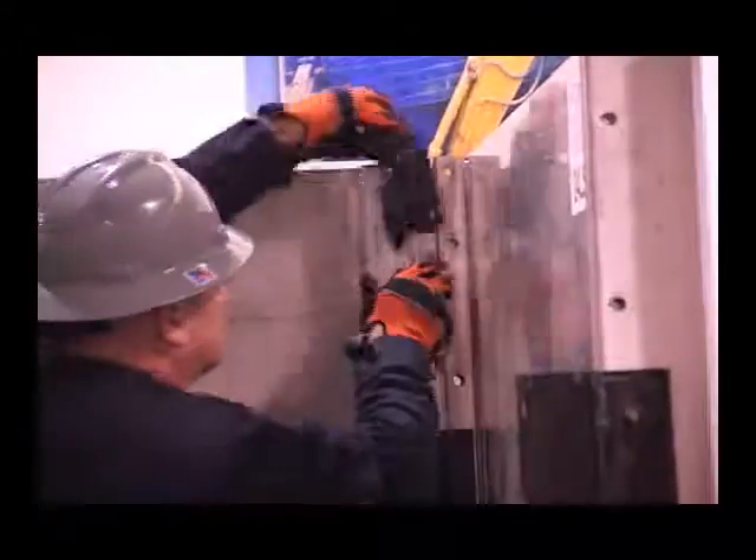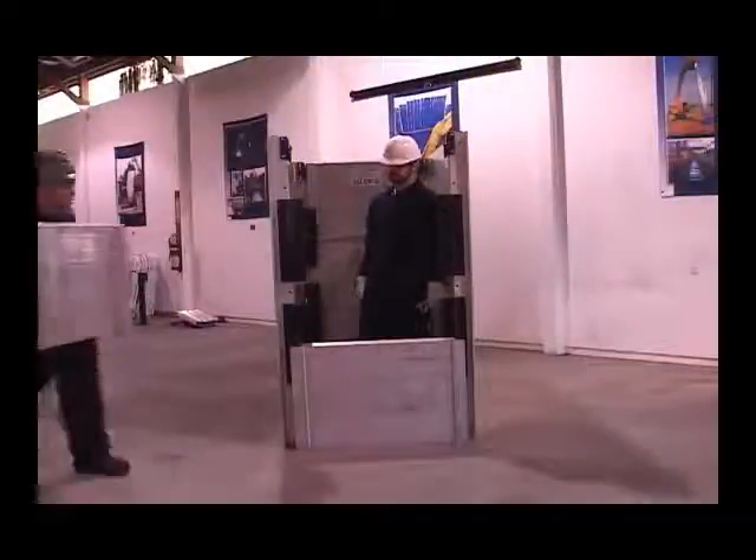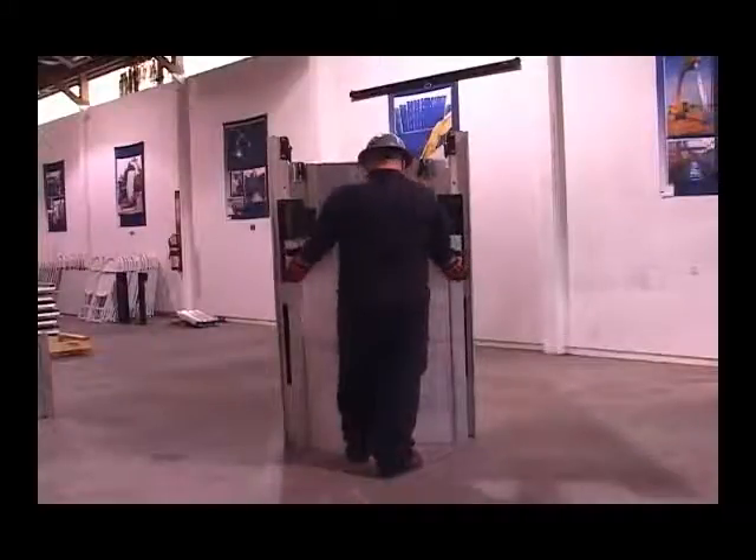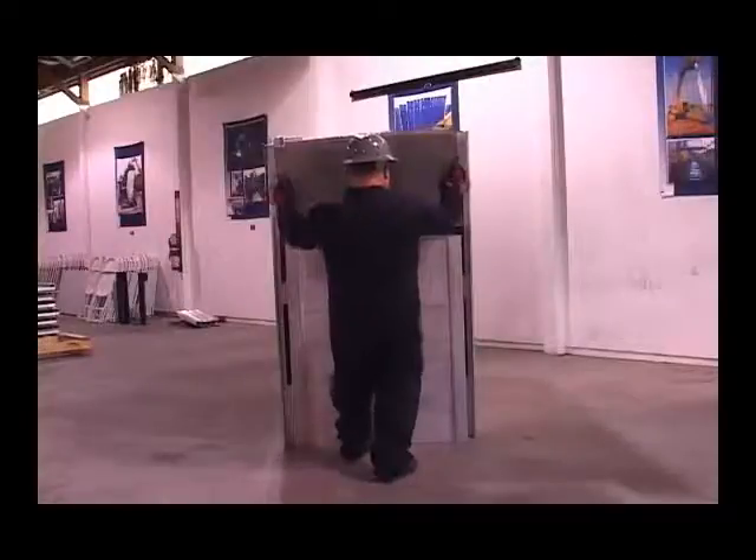Install lifting eyes, again using the exclusive GME keyed locking pin. With all four lifting eyes installed, begin assembly of the south side. Make sure to pin all panels to steel manhole connectors.